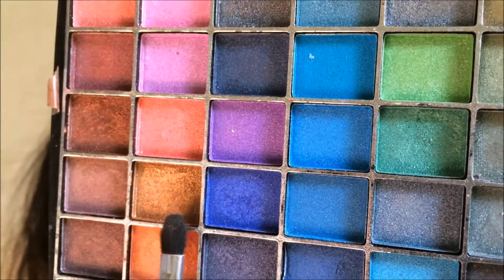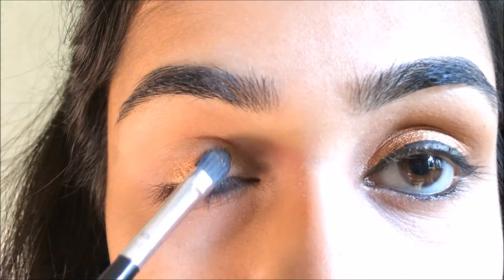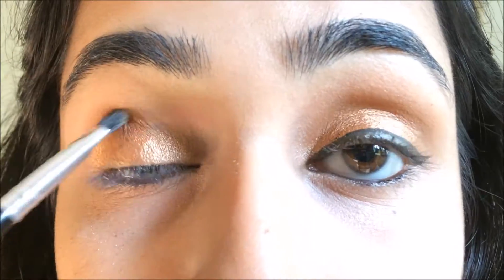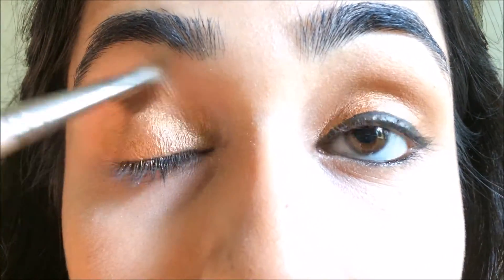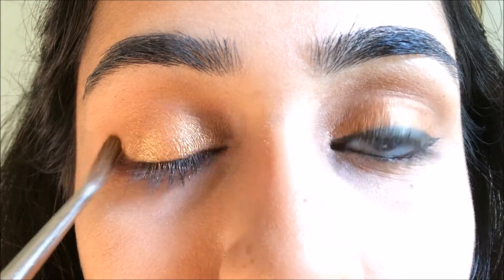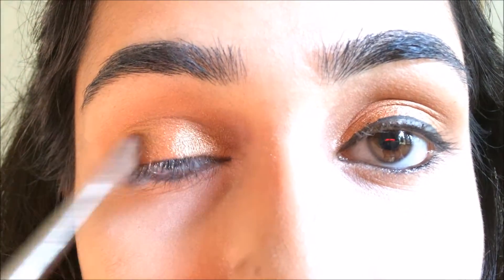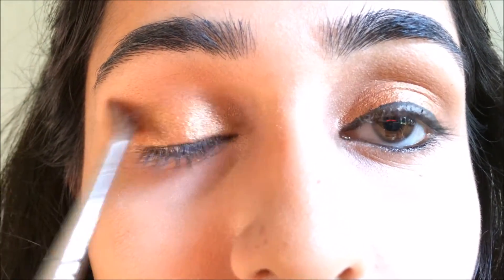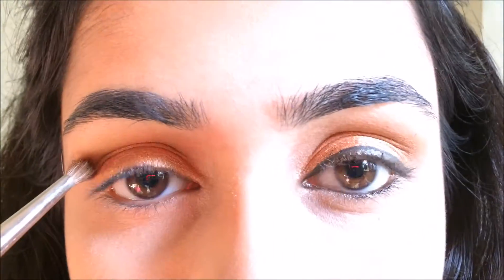Then I'm taking this copper shimmery shade, which is the perfect summer shade, and I'm just going to put it all over my eyelids with an eyeshadow brush. With the same Miss Claire eyeshadow I used to contour my face, I'm going into my crease and also on the outer corner of my eye, the outer V. Then blending everything together to make it look seamless.